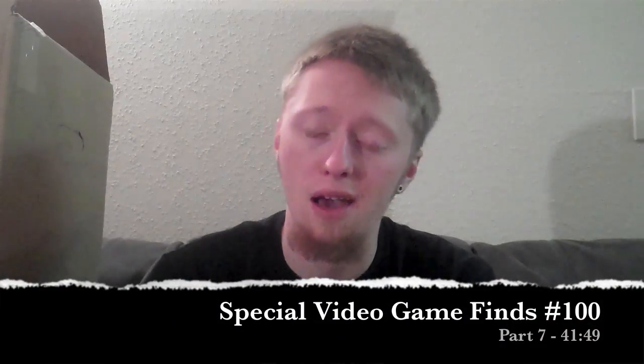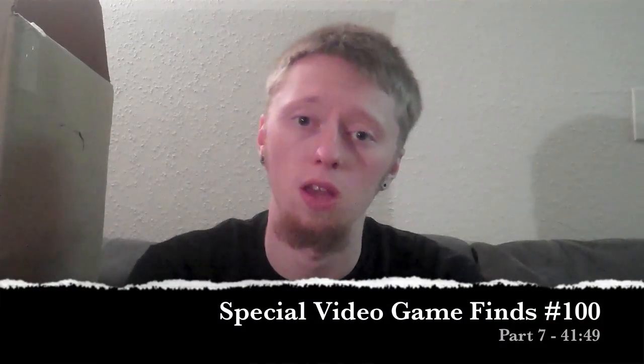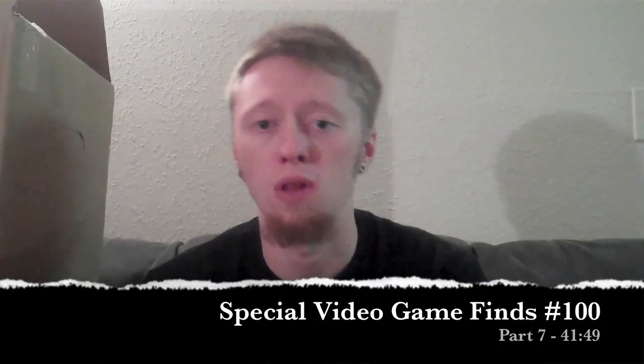Hey everybody, it's Cooper back again with the last part of my special 100th pickup video. And before I get into it, I just want to say thank you to all my subscribers and all my supporters.